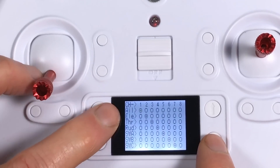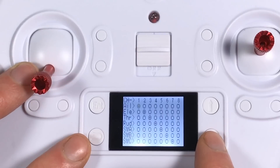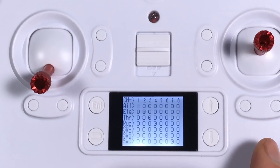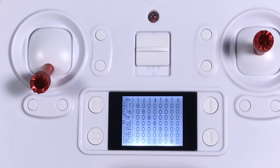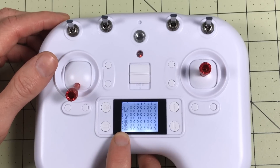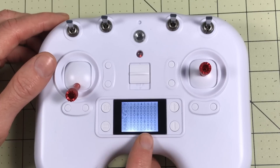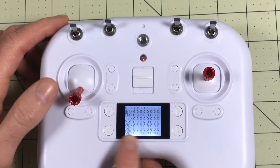Going back into channel map now — the first thing you'll notice is it is set to AETR (Aileron, Elevator, Throttle, Rudder), which is not standard for most FreeSky receivers. Most FreeSky receivers are set up for TAER. If this is your very first radio, just leave it as AETR, and when you upgrade to a real Taranis, just set it to AETR day one and you'll be good to go. This is also an eight-channel transmitter, which is really nice. Six channels isn't enough for drones; eight is even better. They've already set up the switches on channels five, six, seven, and eight — ready to go right out of the box.